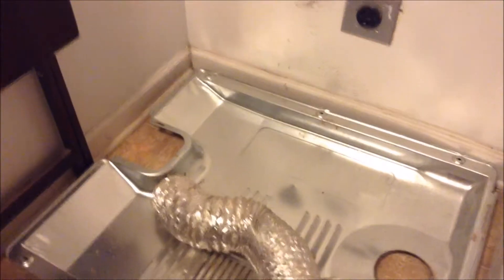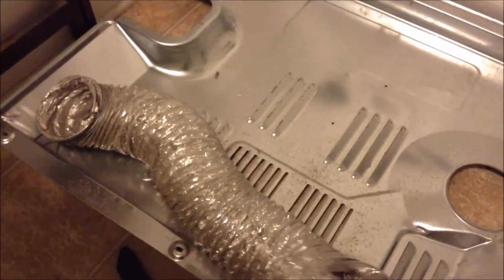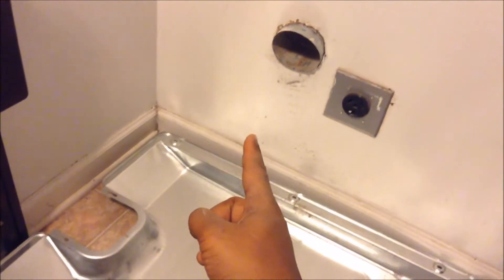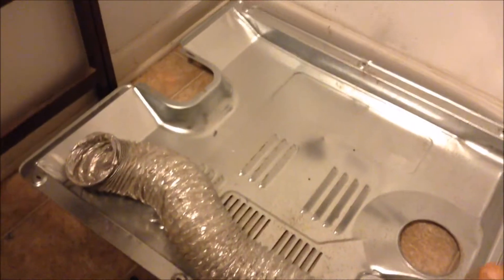Hey y'all, I'm just doing a little maintenance on my dryer. About a week ago I pulled this hose out and cleaned it because it was a madhouse of dust and dirt. There was a lot of paper balled up in there from my pockets — I've been working on that. It's still been drying, just not as well, so now I'm about to do something a little more thorough. It's been taking a long time to dry.